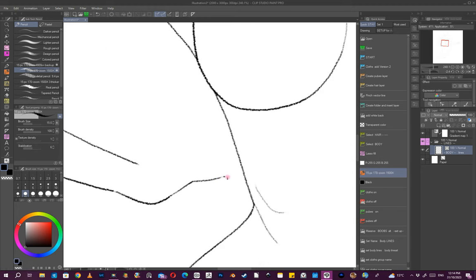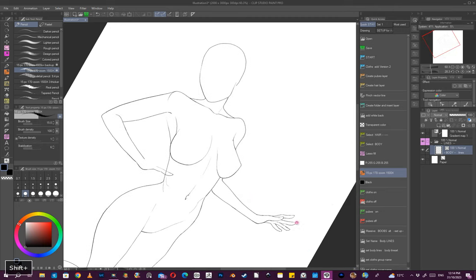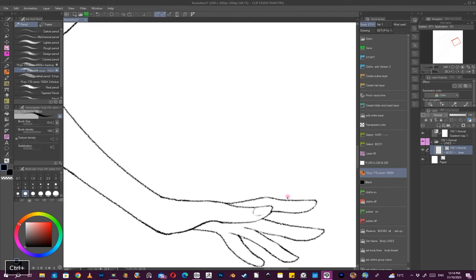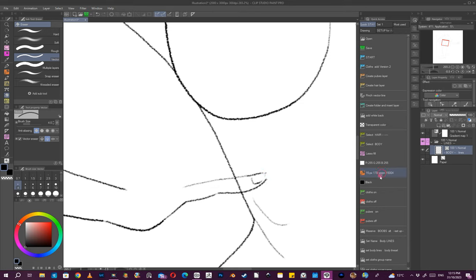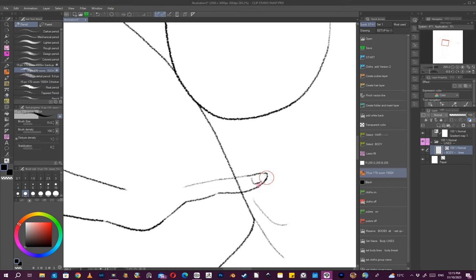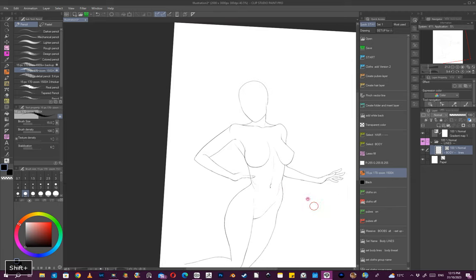You might notice that when I draw my fingers I tend to draw upward and it looks like there are only two joints, but there are actually three. I don't know if it's a style thing or a lazy thing, but that's just how I seem to do it for some reason.